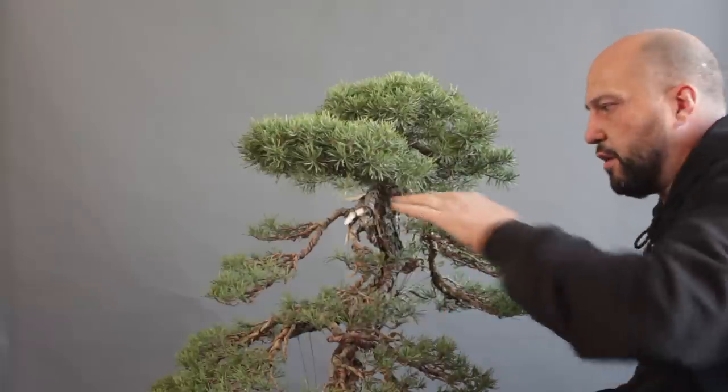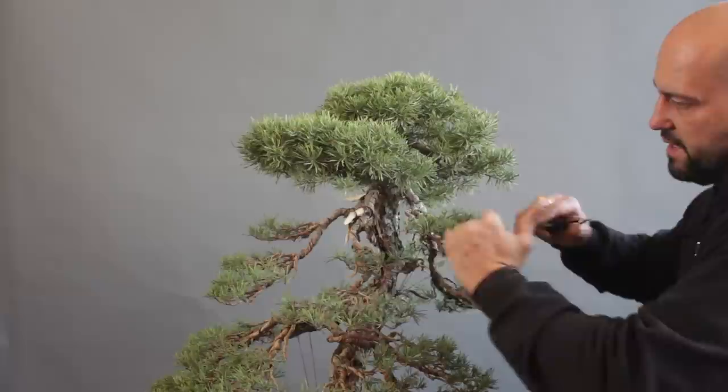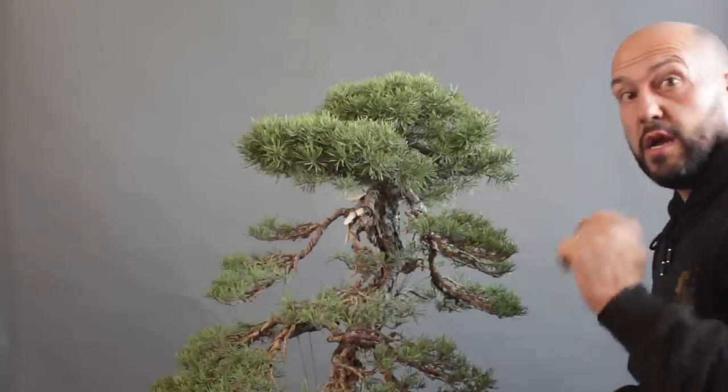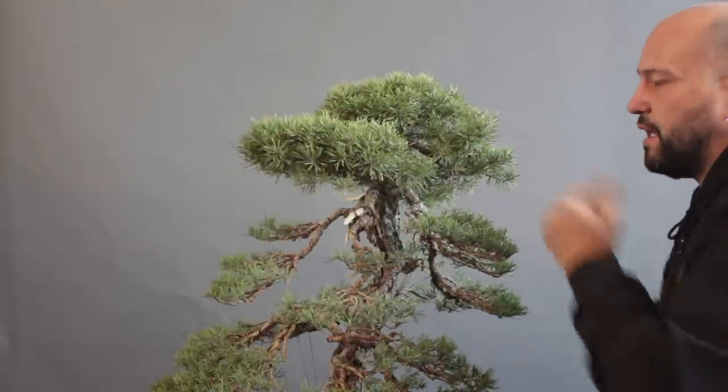And here we are — the back pad is done, just with a little guy wire, and I reset everything in position. Now I'm going to clean this area and the frontal branch, and I will go to the next layer.